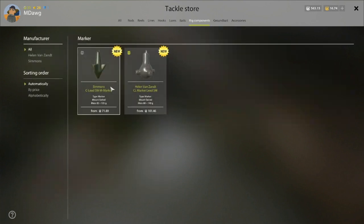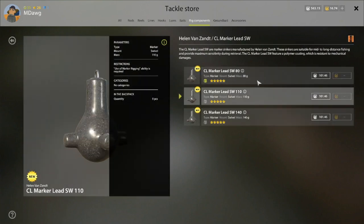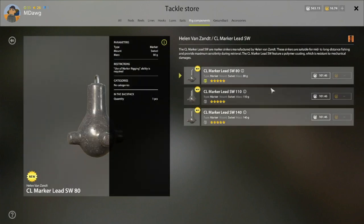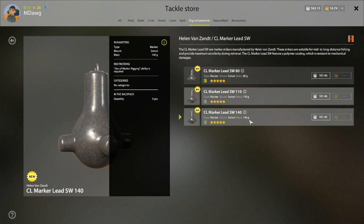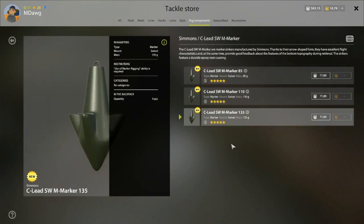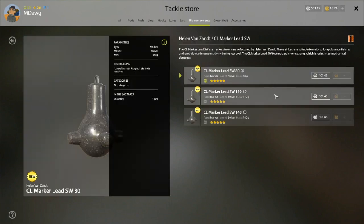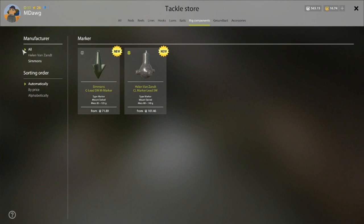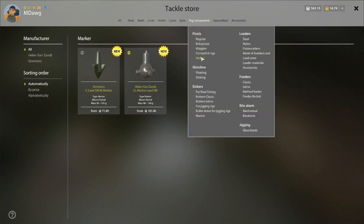This is the marker lead that you can purchase, and this is where matching that test up matters. When you're purchasing your rod, look at your marker lead and make sure that you're getting a marker lead whose weight in grams is not going to put you over the test — you want to be within the right test range. There are two different marker leads here; I ended up going with one and setting up the test to make sure it was going to be appropriate.